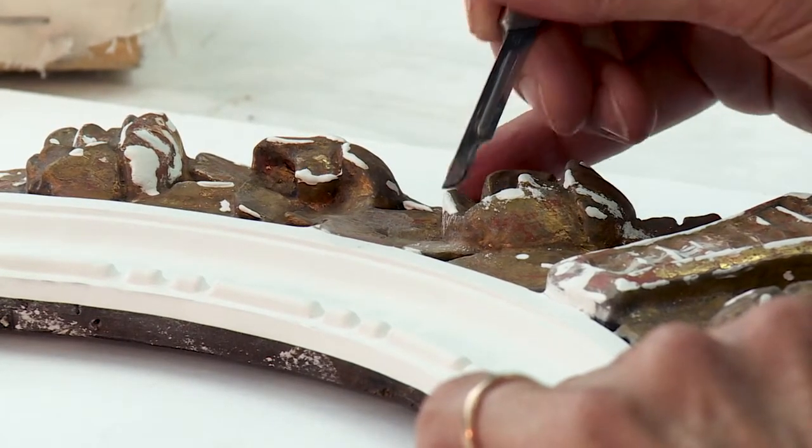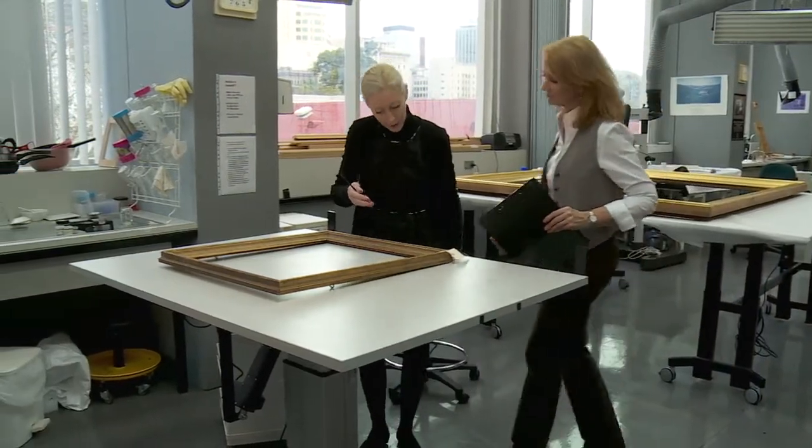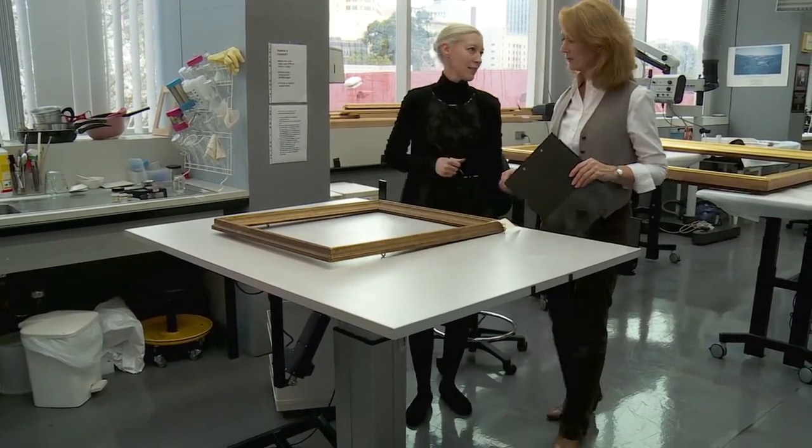Recognising this and the limitations of administrative controls to manage the hazards, ArtLab Australia engaged an ergonomist to devise engineering solutions in consultation with conservators.